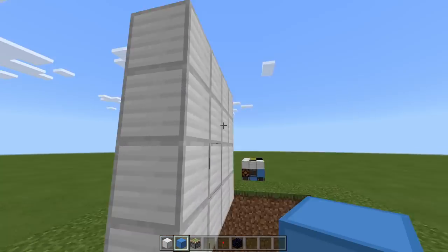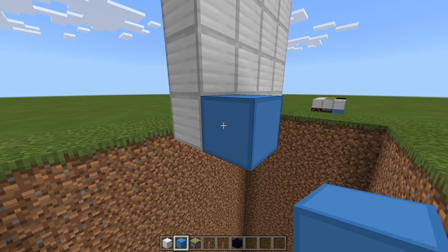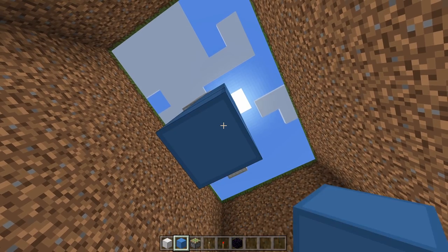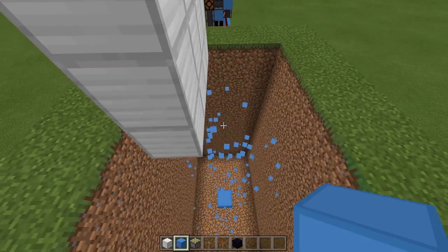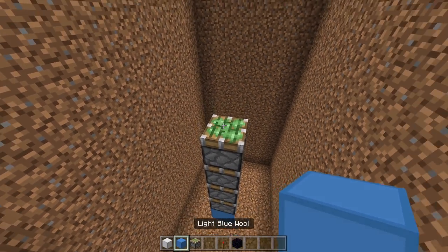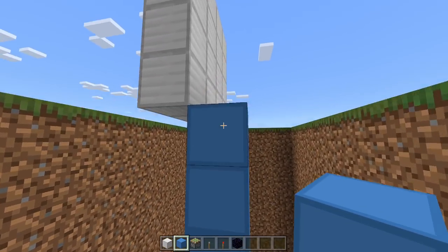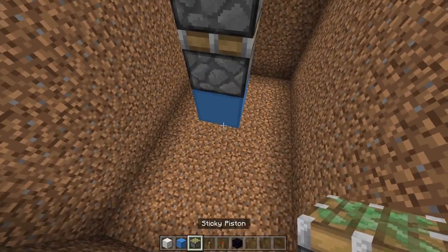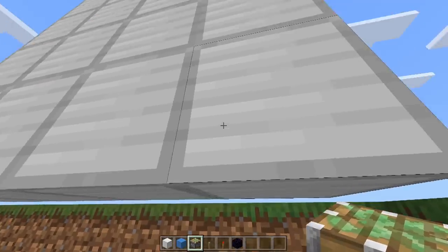Now we can place in our pistons. The pistons aren't going underneath these blocks because we're not moving these blocks — we're moving the slime and honey, which moves those blocks. Place a block here and then come down nine underneath, so it's 10 in total. Remove the first nine going all the way up and then have four sticky pistons facing directly upwards — one, two, three, four. Then place four more to the side, another four, and the last set of four.